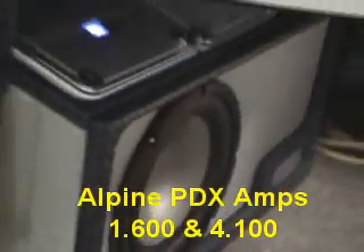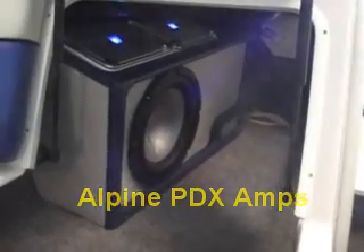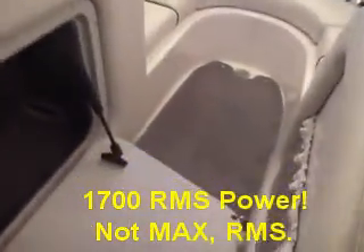Total, about 1700 watts for the whole entire system, and this thing sounds incredible. He's got two batteries, and we also installed a Kinetic power cell for the subwoofer amplifier, just to add a little bit more juice to the electrical system.